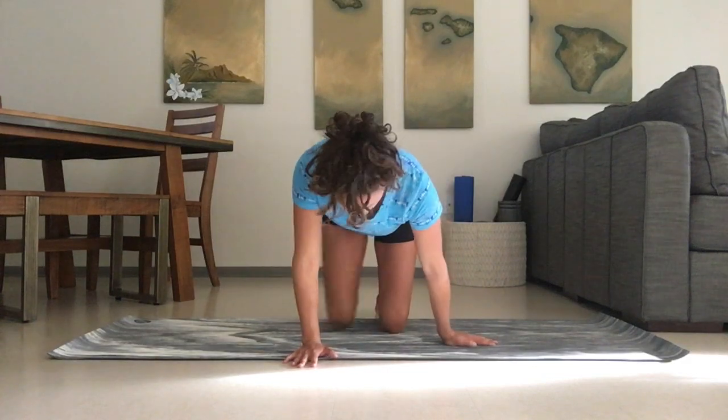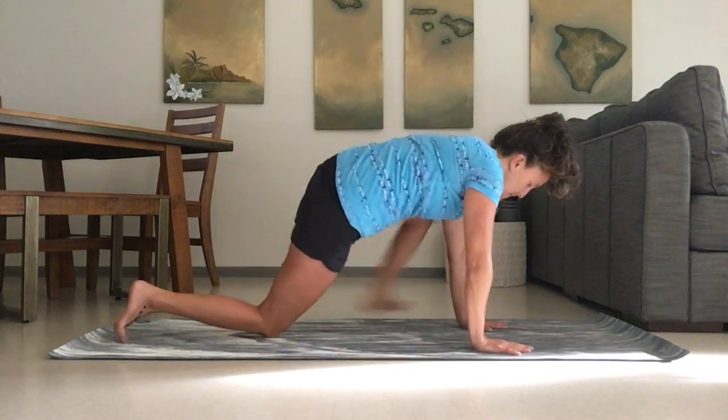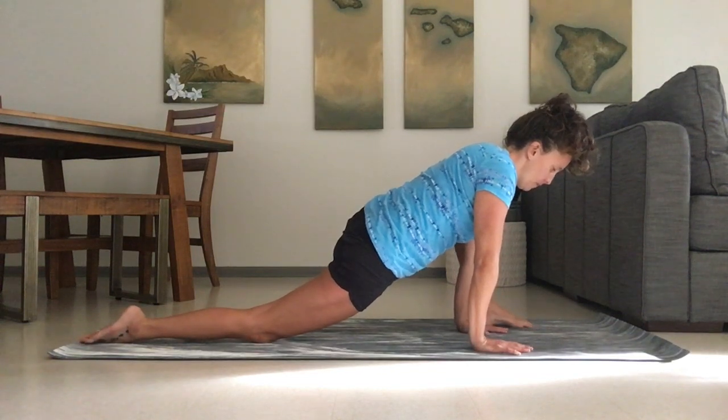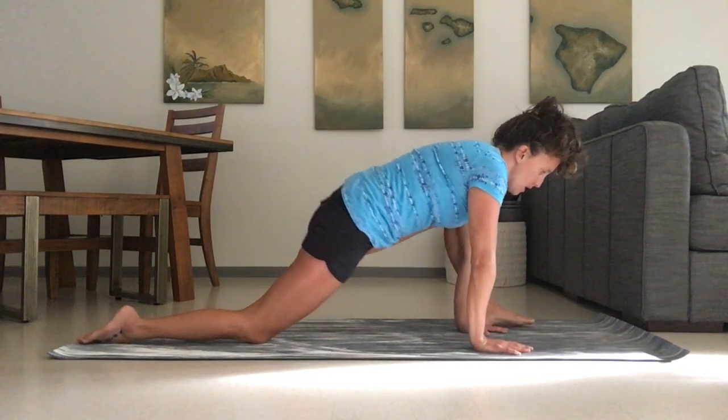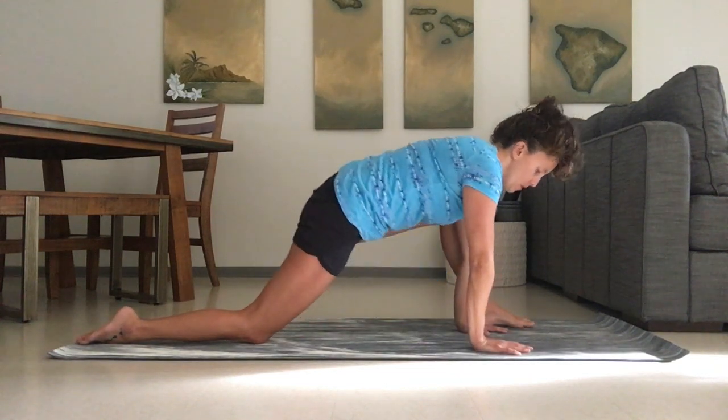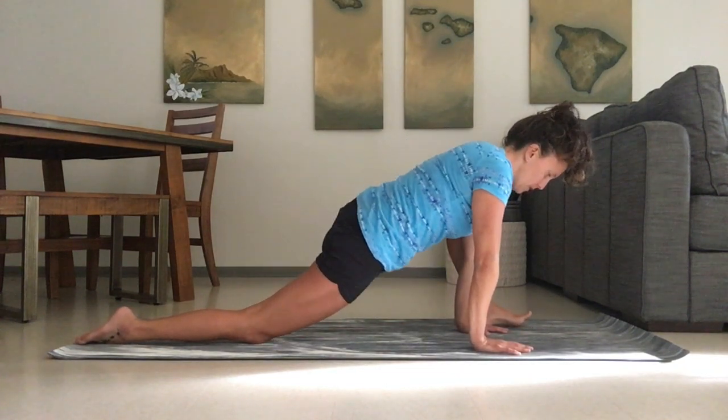We're going to switch straight into the other side. The same way, start to sink into it after you have the knee stacked over the ankle. Exhale towards the ground, inhale lift the hip up, exhale towards the ground.